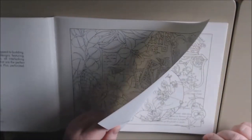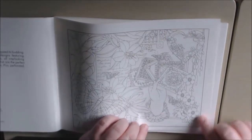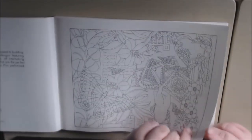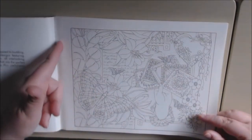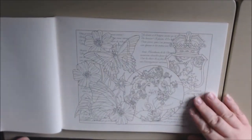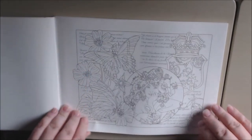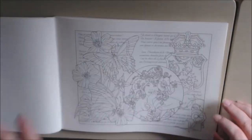The paper is not white — it's like a cream, maybe an antique white color. The paper is very thin but heavier than cardstock. There's a nice perforation; they're all squared off. The line art is very clean and very beautiful.